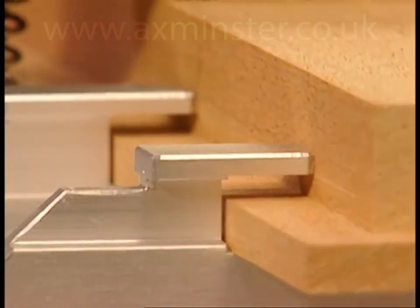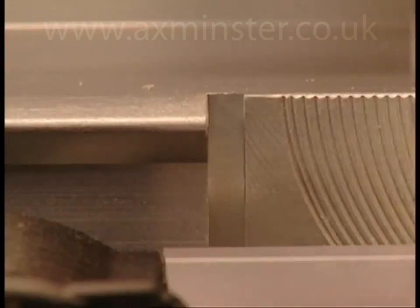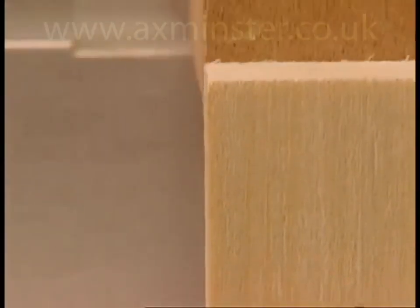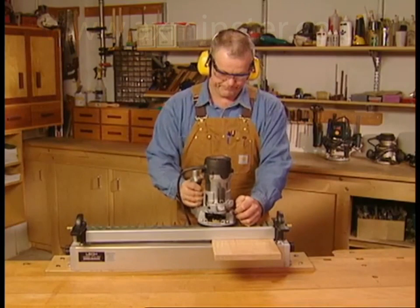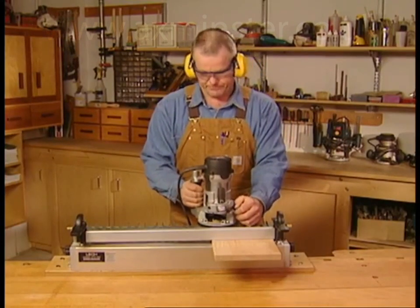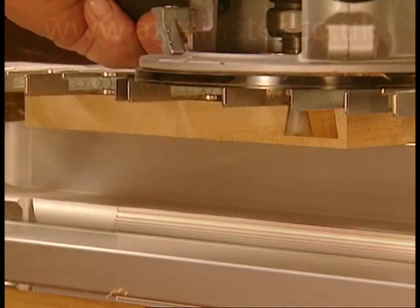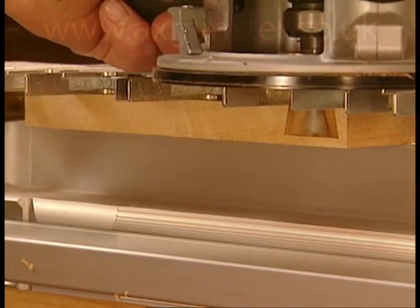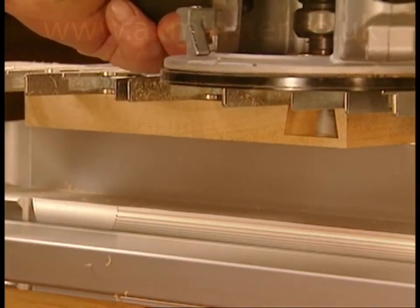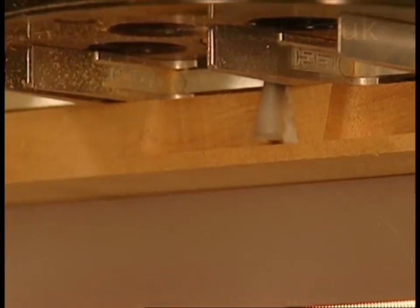Half-blind pin boards are clamped horizontally in the jig against the topside stops. Whether the drawer fronts are flush or rabbeted makes no difference. Drawer front and drawer side alignment is guaranteed by the perfectly machined sidestops. The drawer front pins are routed using the same dovetail bit at the same depth of cut as for the drawer side tails. The template guide bush and bit follow the parallel guide surfaces to form the pins.